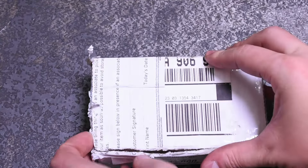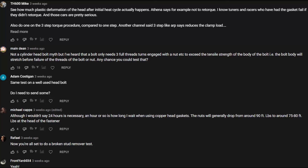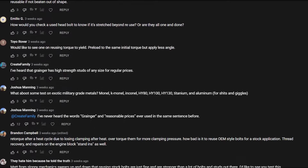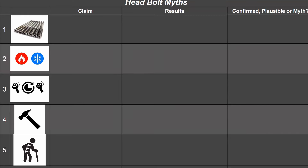Welcome back to the Torque Test Channel. We tested various cylinder head bolts and head studs recently and many of you had some superstitious-sounding tricks and tips when it comes to installing head studs and especially factory-style torque-to-yield bolts. Topics include leaving the head bolt overnight before re-torquing, reusing torque-to-yield bolts, the effects heat has on bolt tension, what happens if you torque ARP head studs without lube, and hitting these with a hammer to help settle them for final torquing.